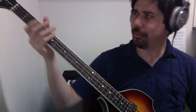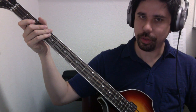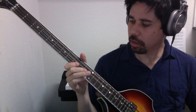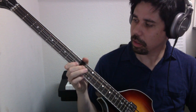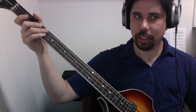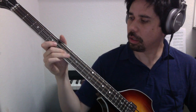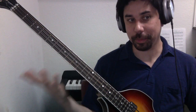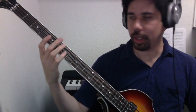So the D major scale would sound like this — ascending and descending. And then to play that in a single position method, we could play it in the fourth position.